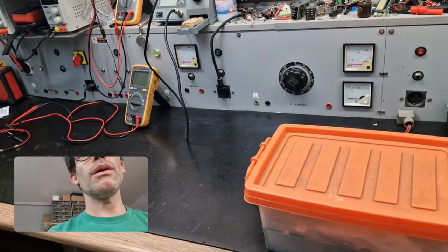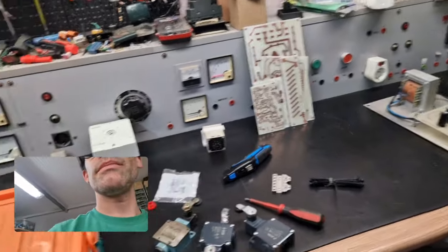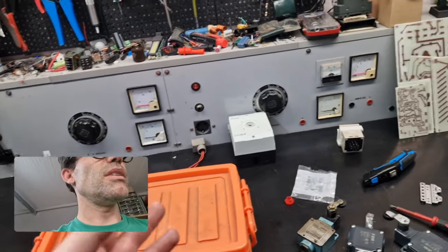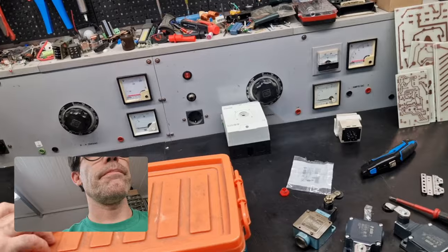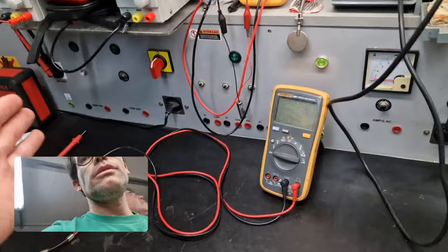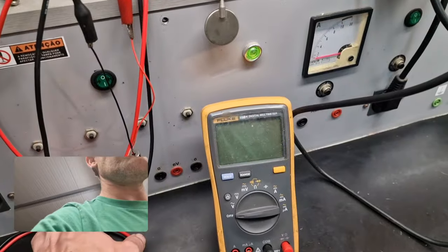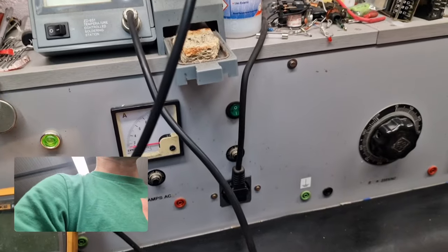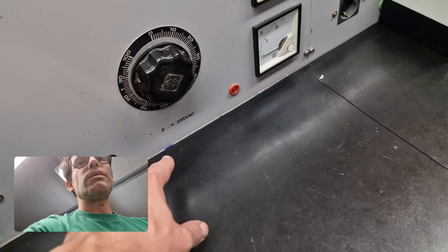We built this workbench ourselves because you can't buy something like this. We put all the supplies we need in terms of electricity — amp meters, everything we need to test all the equipment we work with. We've got our 230V AC, 120V AC, then our 12V and 6V DC over here, and an amp meter so we can measure current and do other testing.